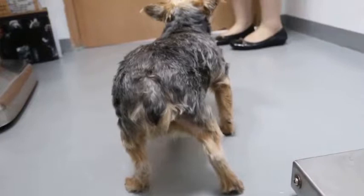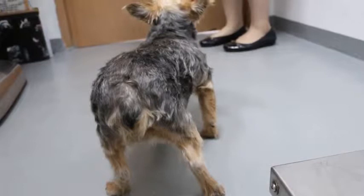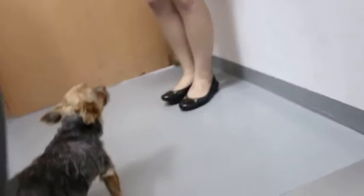She can walk because I saw her walking, but now she doesn't walk. There's pain there. I brought her up — she was walking just now but not putting weight on the left hind leg.